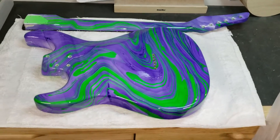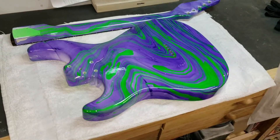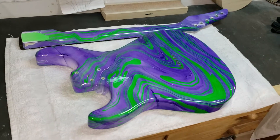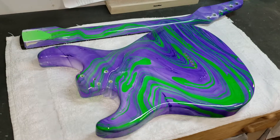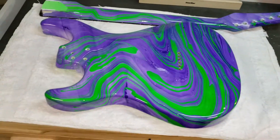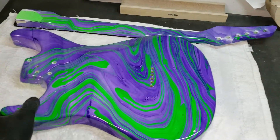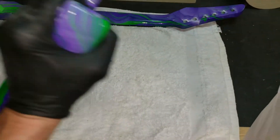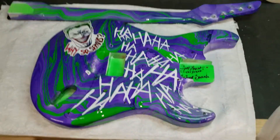Hello everyone, welcome back to the shop here at M Frost Guitars. This is the latest project sent to me by a customer, Mark. He asked for a purple and green swirl on the body and headstock with a Joker theme. This is the backside — fixing the profile and showing the reveal of the front. This came out very good. He wanted the Joker theme.